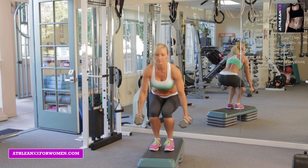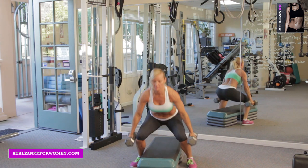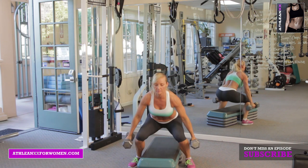Our first exercise is a box squat to curl. You're going to jump off the box, going down into a low squat, explosively jump back up onto your box and go into a curl.